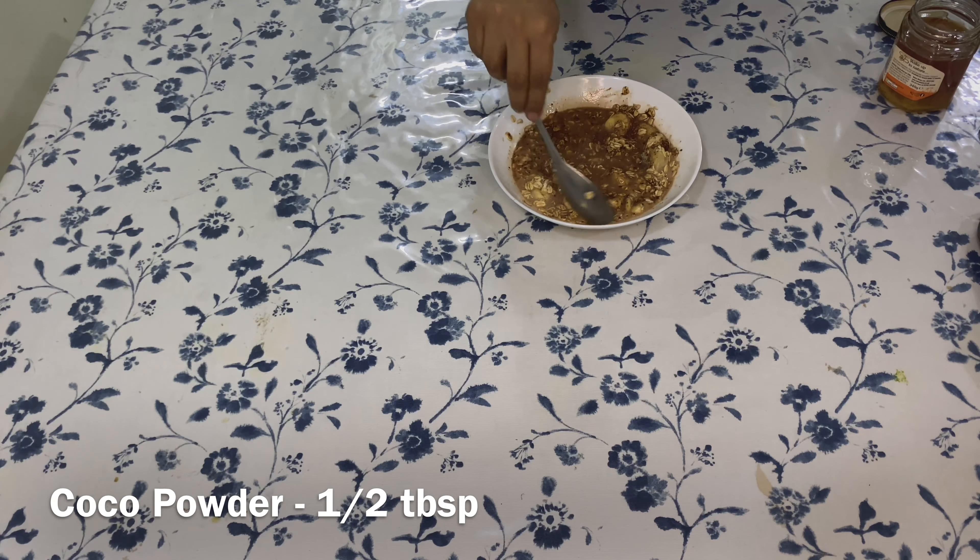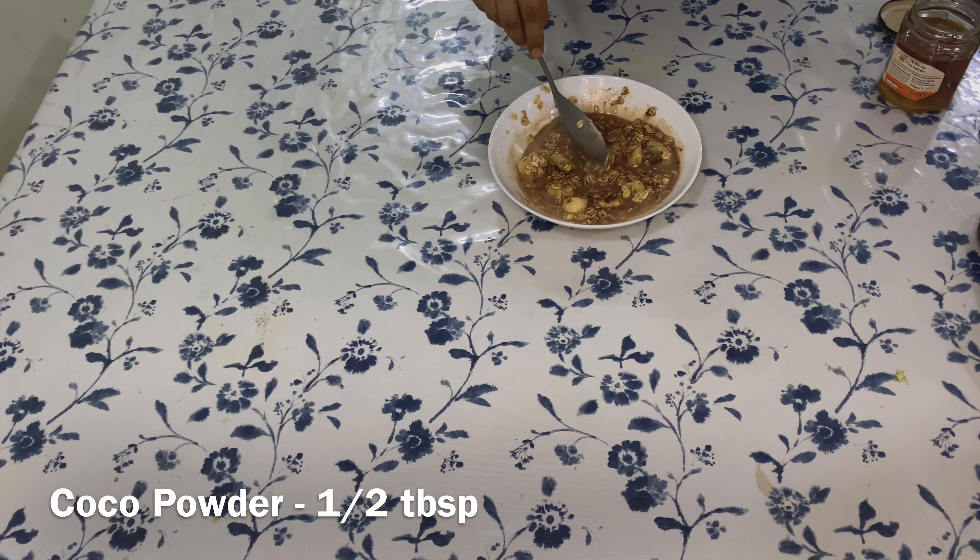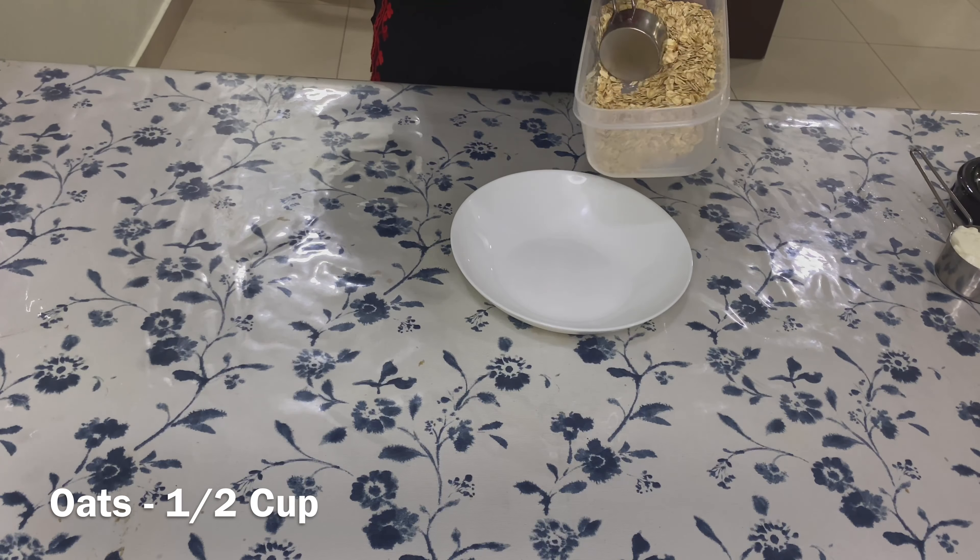Office goers can prepare this the previous night, refrigerate it in the lunch box itself, and the next morning it can easily be taken as your breakfast.